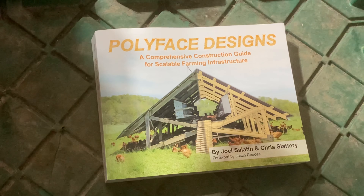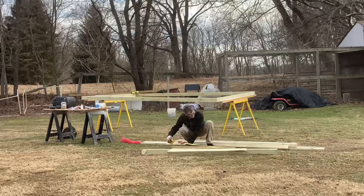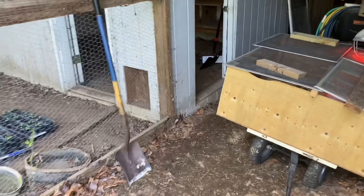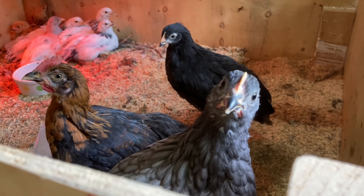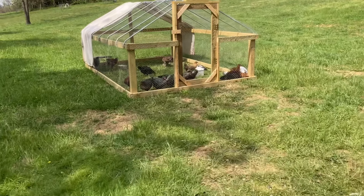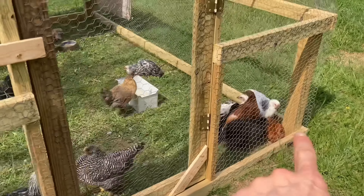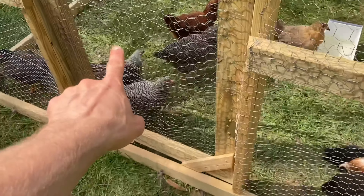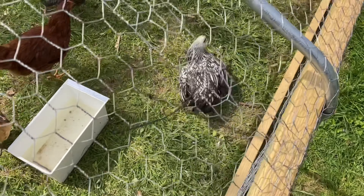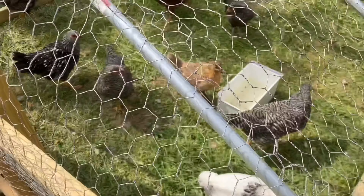Today I want to talk to you about Polyface Designs, a book written by Joel Salatin and Chris Slattery. It's fabulous. We built our first chicken tractor from scratch with a lot of head-scratching, figuring out designs from YouTube and the internet. But when it came time to build our second one — because we were ready to do a hundred broilers at once instead of 50 — I heard Joel Salatin talking about this book. We paid about $125 for it, and it was well worth it. If you're good with Legos, you'll be able to build the designs in this book.